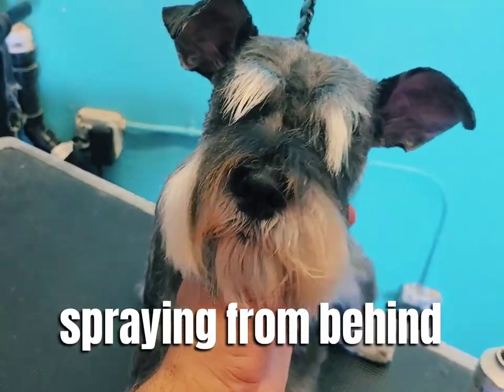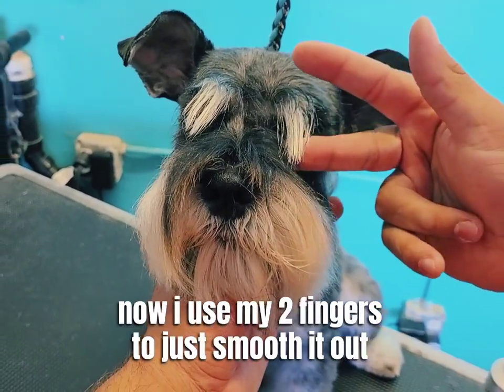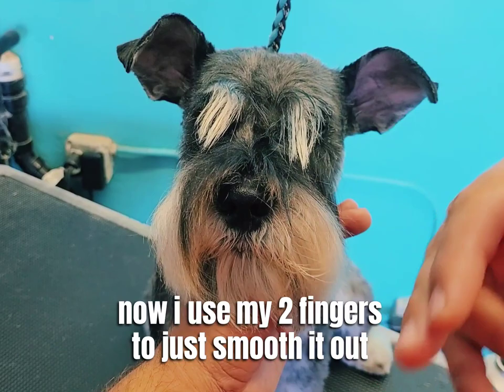You don't have to worry about the eyes because the eyebrows are doing their job and protecting the dog's eyes. Now I use my two fingers just to smooth it out and make all the hair join together.